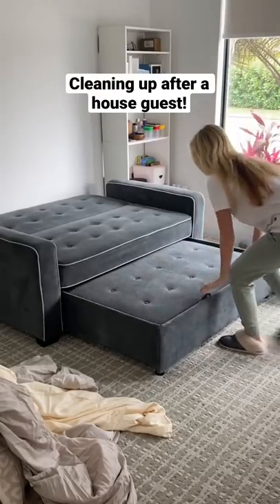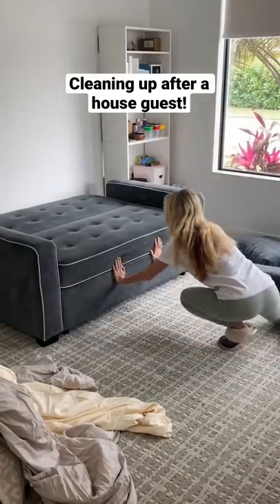Our special house guest just left, so it's time to turn this bed back into a couch and clean everything up.